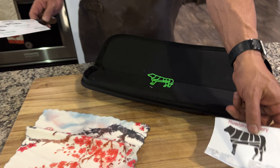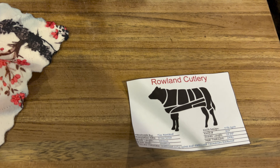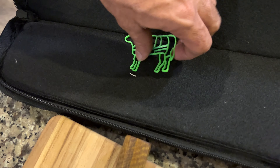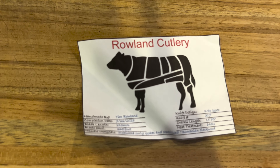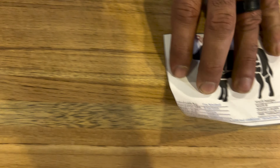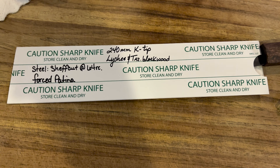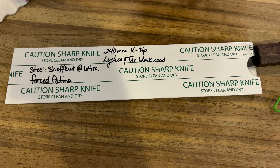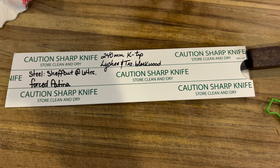This got a little wrinkled in travel, so we're sorry about that. But the actual information on this knife is going to be on the edge protector. So we got a new steel — excited to bring it to you. This is the Sheffcut. This is a 64 hardness. So let's talk about Sheffcut real quick.